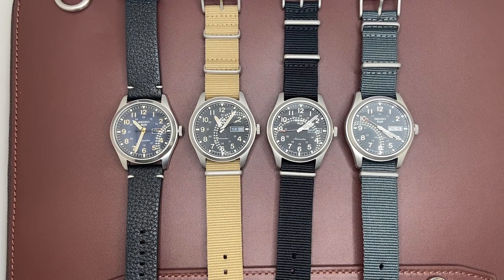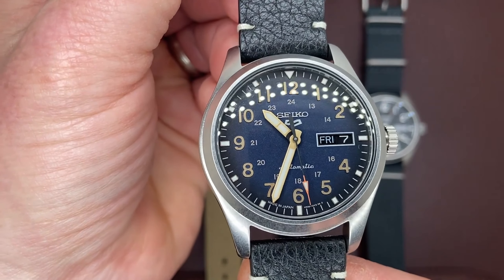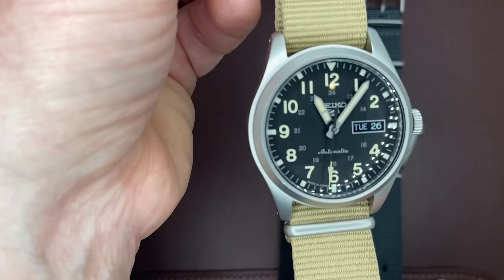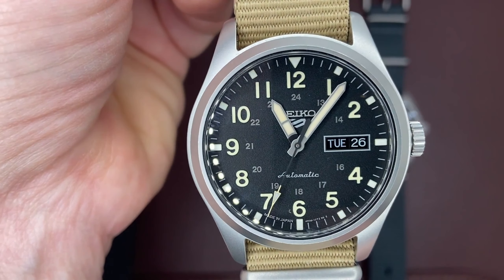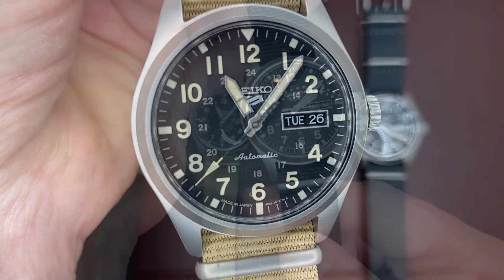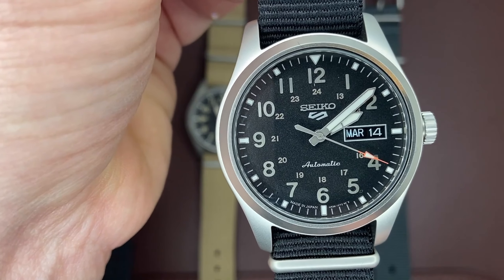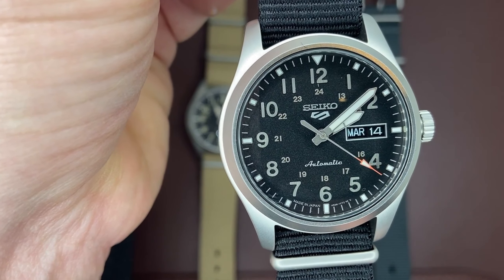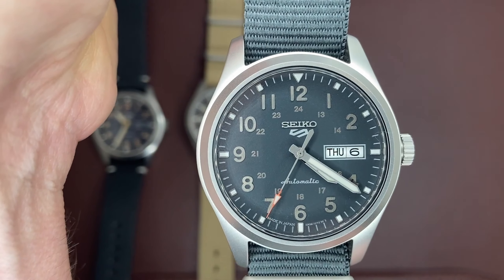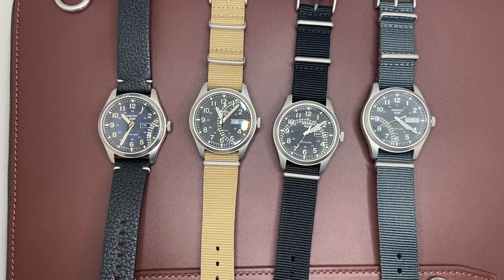Within the military field watch genre there are a lot of watches to choose from — there's the Citizen Garrison, Hamilton Khaki, the Tudor Heritage. One of the reasons why I like field watches is the simplicity in the design. Because of this, the details are what make the difference. Regardless of price, Seiko has accomplished something really special with their SRPGs. At first glance, the dials are the first noticeable feature of this collection. The more I look at it, the more I love it. The dial is the main show of the SRPGs.